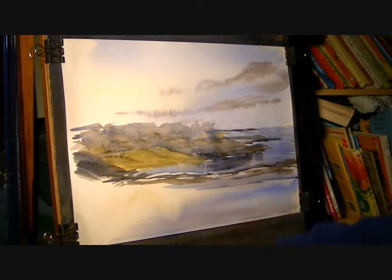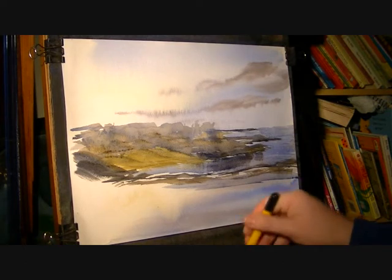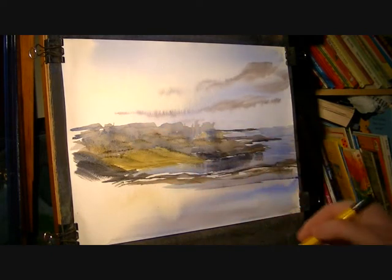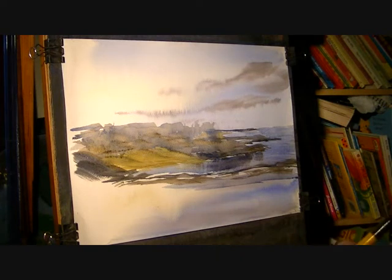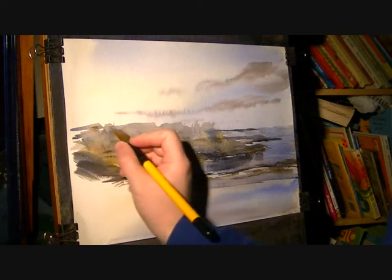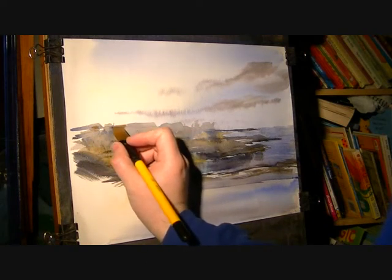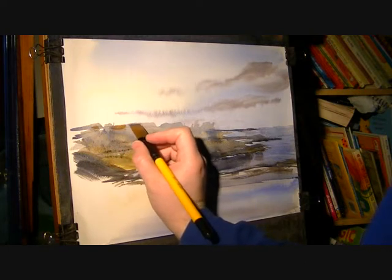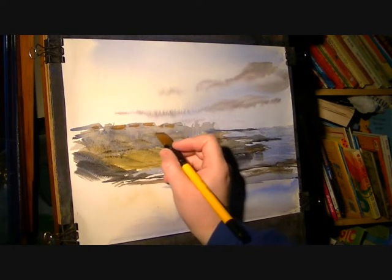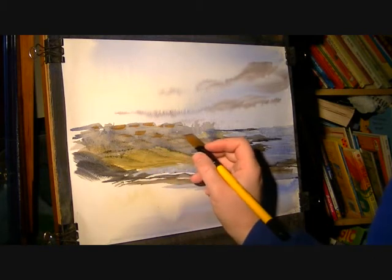I'm going to switch to the number three rigger at the three quarter inch flat, and this sort of random mash — I'll try and make this more sort of building-like. So I'm just going to go raw sienna, just suggest a few little roofs, just scatter them around.